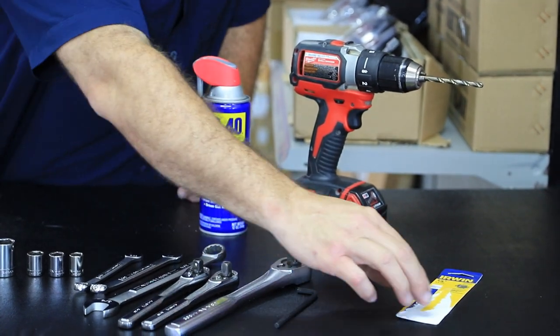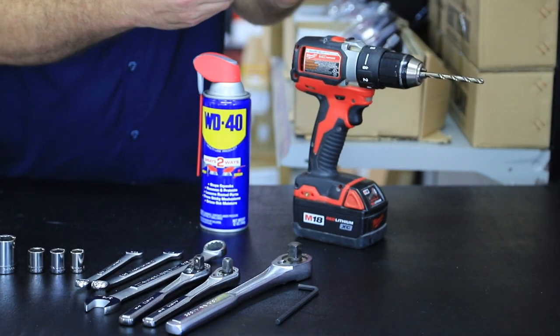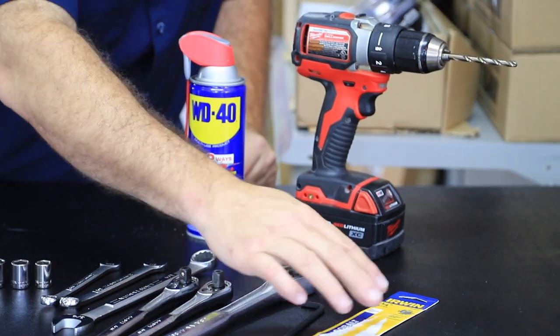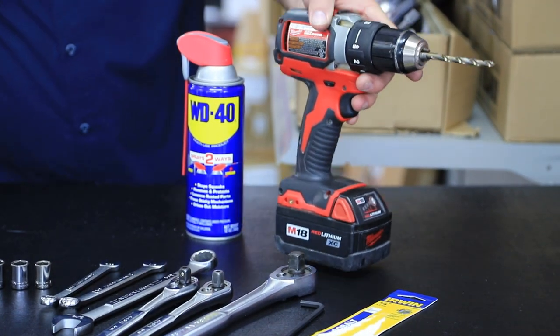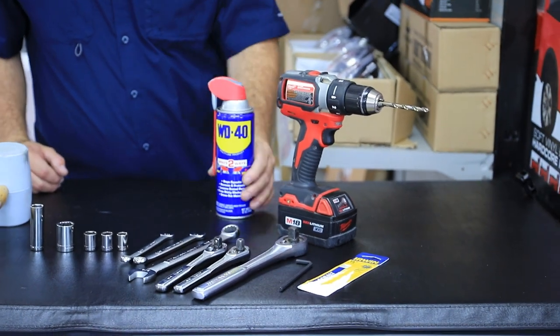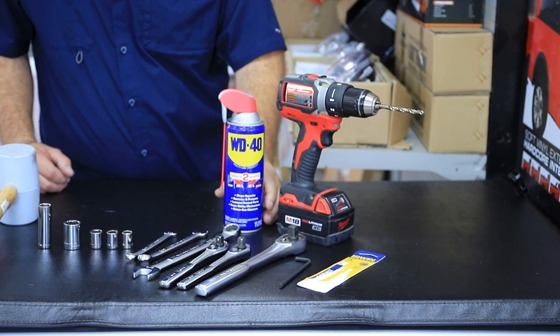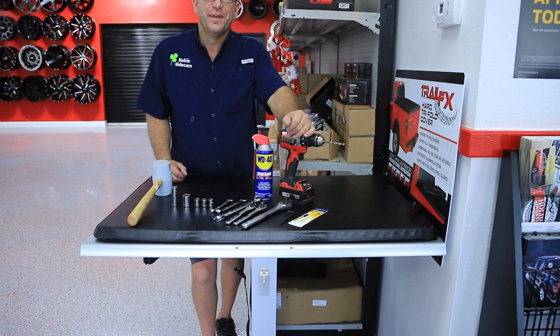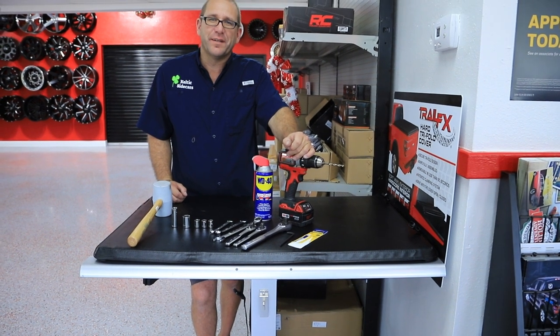We have a 3/16ths Allen wrench, and you're going to want a good quarter inch cobalt metal drill bit — that's going to help in drilling your bolts for the frames — and a good cordless drill with a little WD-40 to help cool the drill bit down and cut through the metal. We'll see you in the next video.